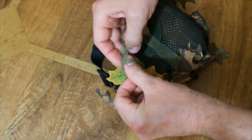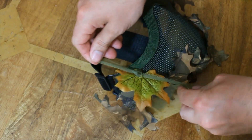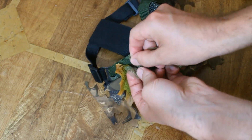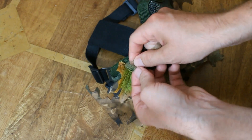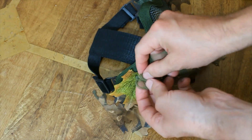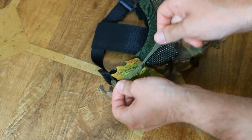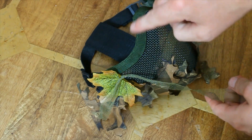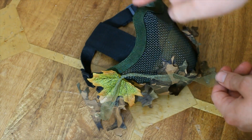For this end one I'm just gonna tie it off onto itself — tie it three times just to make sure it doesn't undo. Then I'm gonna continue threading it in and out, attaching the leaves on as I go each time around.